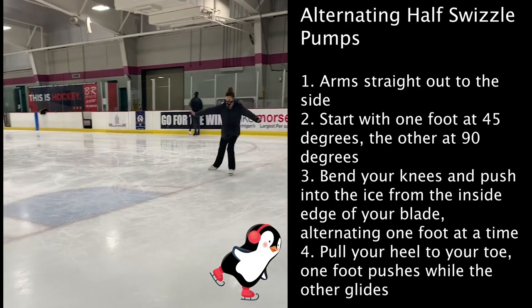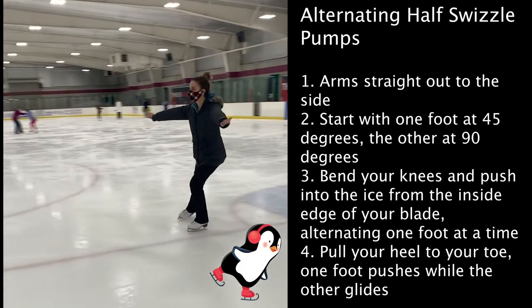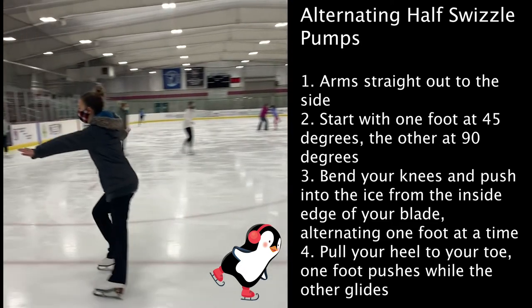Alternating half pumps are essentially the same idea as swizzles, but instead of moving both feet at the same time, you are alternating by pushing with one foot at a time.